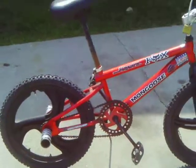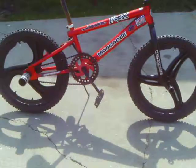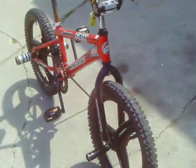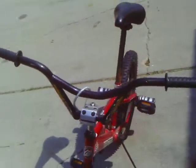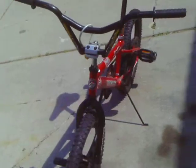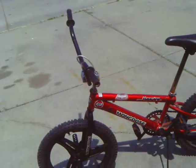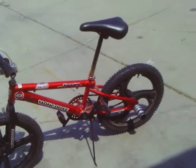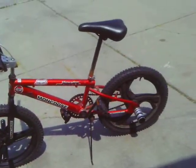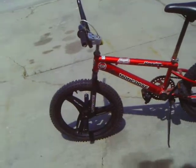You got a little update — got Fox Racing stickers, red crank plate, got the handlebars and forks. I did a good job this time. What do you think? Comment, rate, tell me if I did a good job this time.